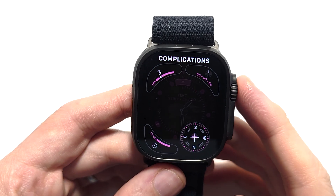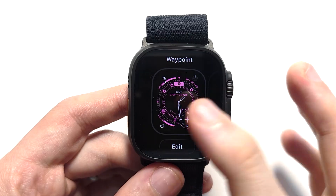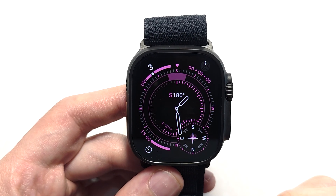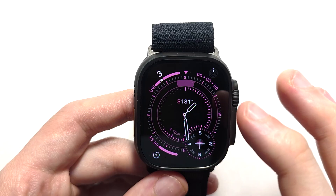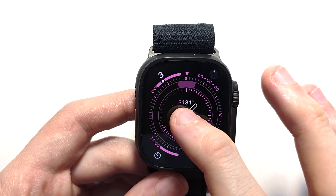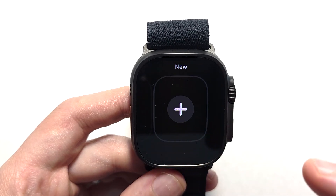When you're done, press the crown. Press on it to go into it. To add a new watch face, hold down on your watch face, swipe to the right, and press the plus.